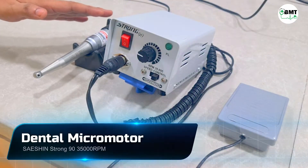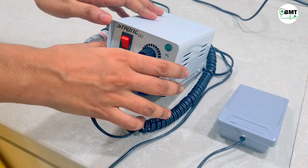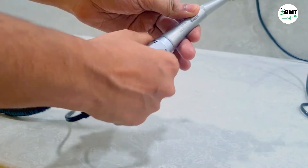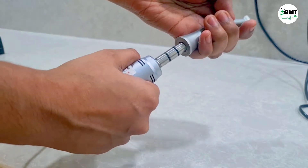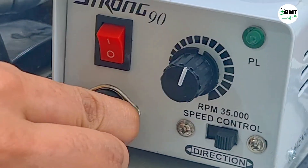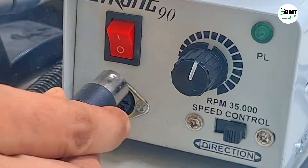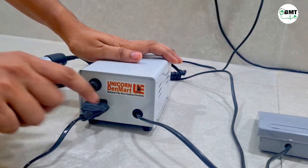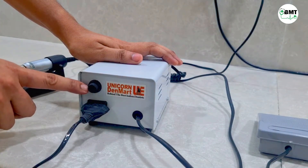This is the micromotor drilling device used during root canal. This is the main console, this is the handpiece, and this is the foot switch. To remove the handpiece, hold it here. When connecting and disconnecting the handpiece cable, there are only three pins — connecting requires a press. On the backside, this is the foot switch power cable, this is the mains power cable, and here is the fuse.